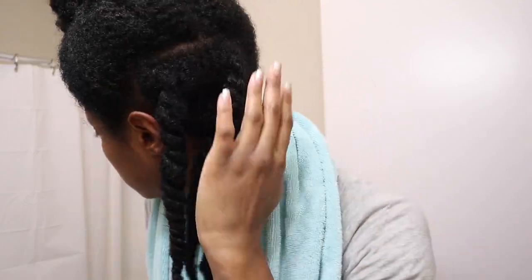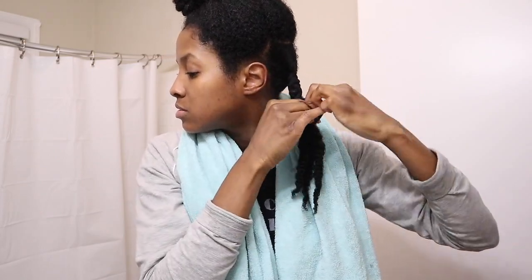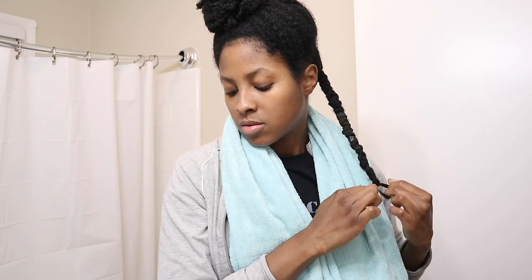Okay, so it's super late at night. I am twisting my hair up so I can get ready to do the banding method. The banding method just allows me to stretch my hair without using heat. This is what it ended up looking like. I ended up using two hair ties for each section of hair.